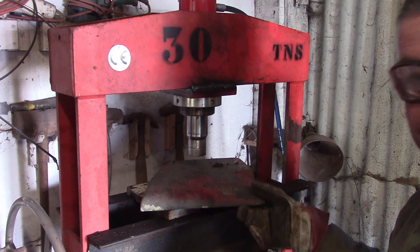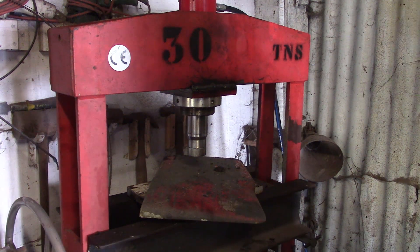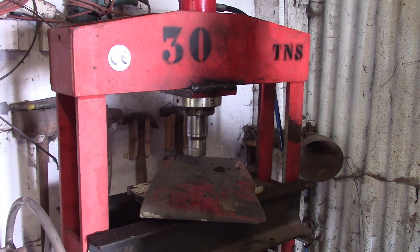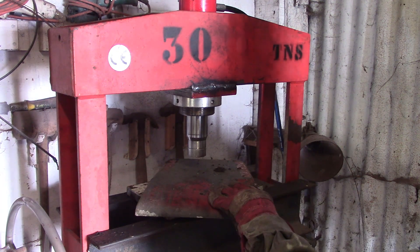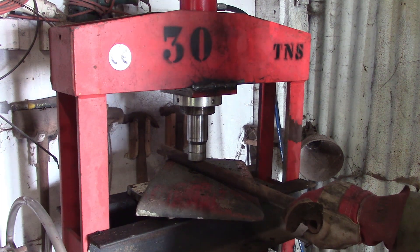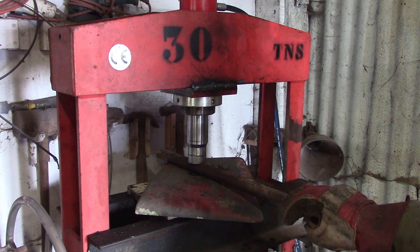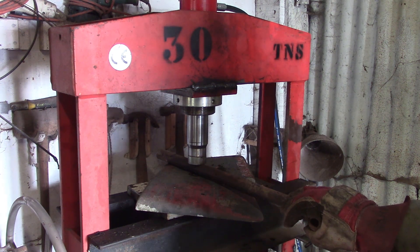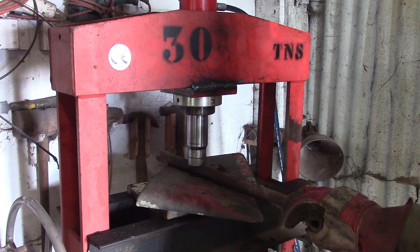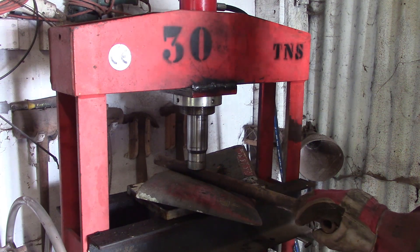Scrap like this - aluminium castings - this is the quickest way to break it up so it fits into a crucible and we can cast something useful out of it. So let's give it a test. It should breeze through this no problem.